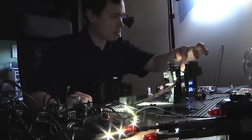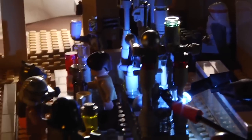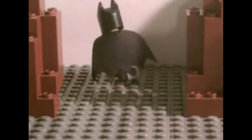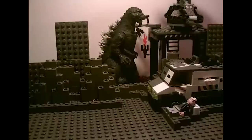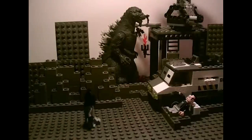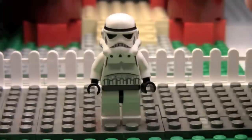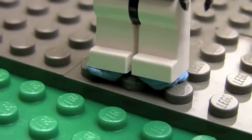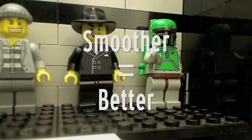Brick filming as a niche of stop motion animation has a constant revolving door of new talent. Because using LEGO as a subject matter to animate with is going to attract a lot of younger kids and teens, you see a large number of animators who are new to the game and constantly trying to improve their craft. Amid these conditions, misconceptions crop up on how to improve animation and what looks better than what, and a lot of the time people come to a similar vague conclusion that smoother animation is better animation. Here's why they're wrong.